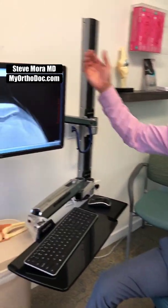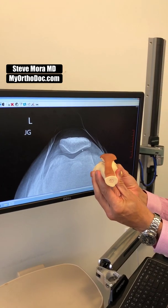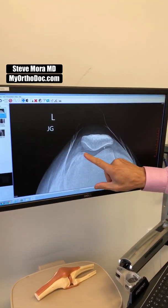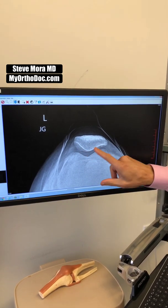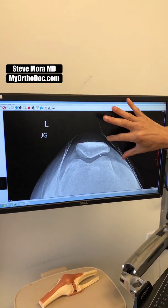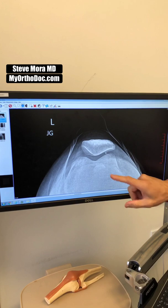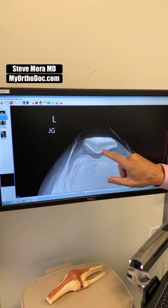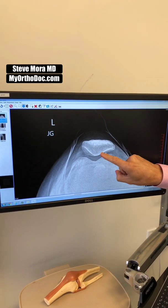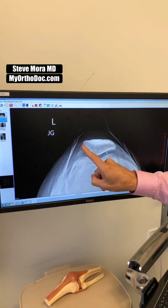If we look at the cross-section of the knee, the patella is right there. The trochlea is a groove, and the bottom of the patella is shaped like the hull of a boat — it fits right into that groove. When it subluxates and pops back in, two things usually happen: you get laxity of the ligament on the medial side because it stretched, and you can get a bone bruise on either side. You can also get damage to the undersurface of the patella — what I call the boat hull — which we call chondromalacia patella.